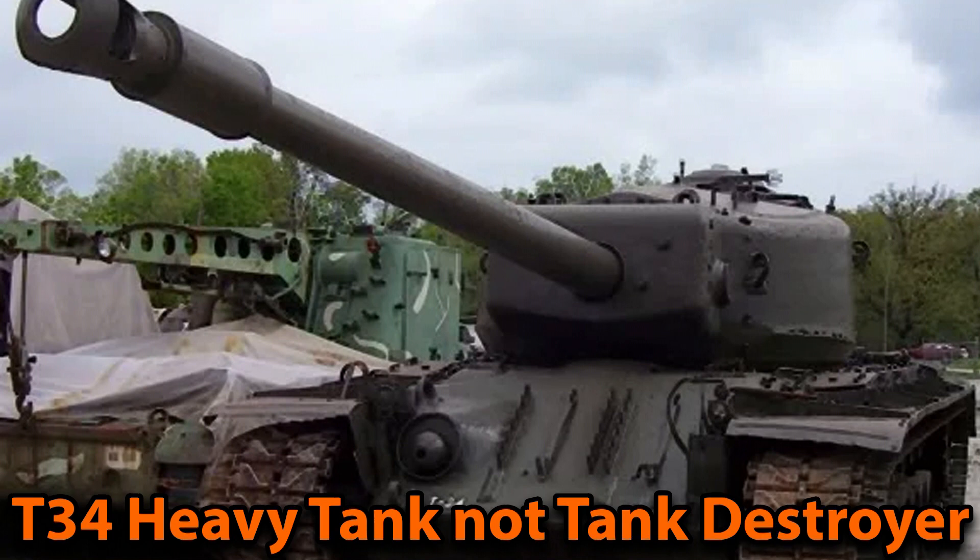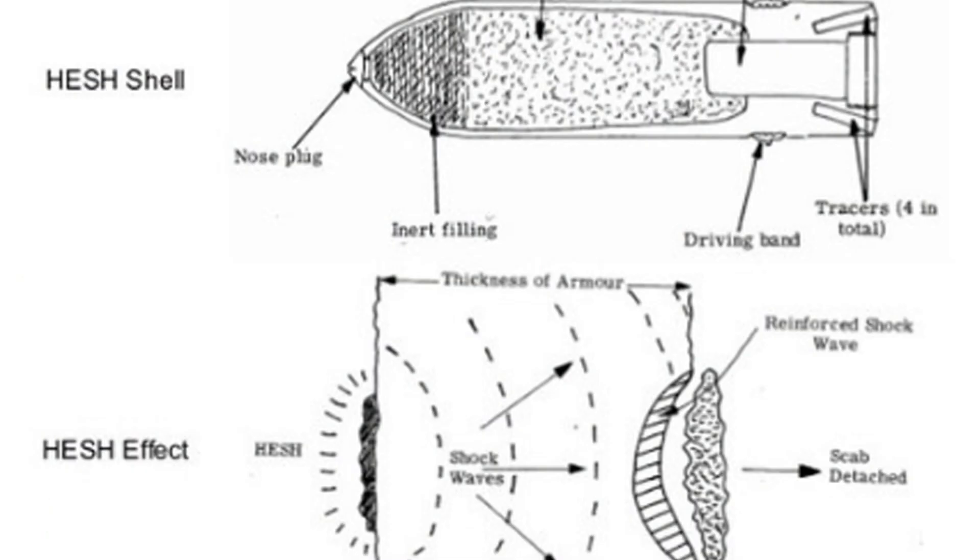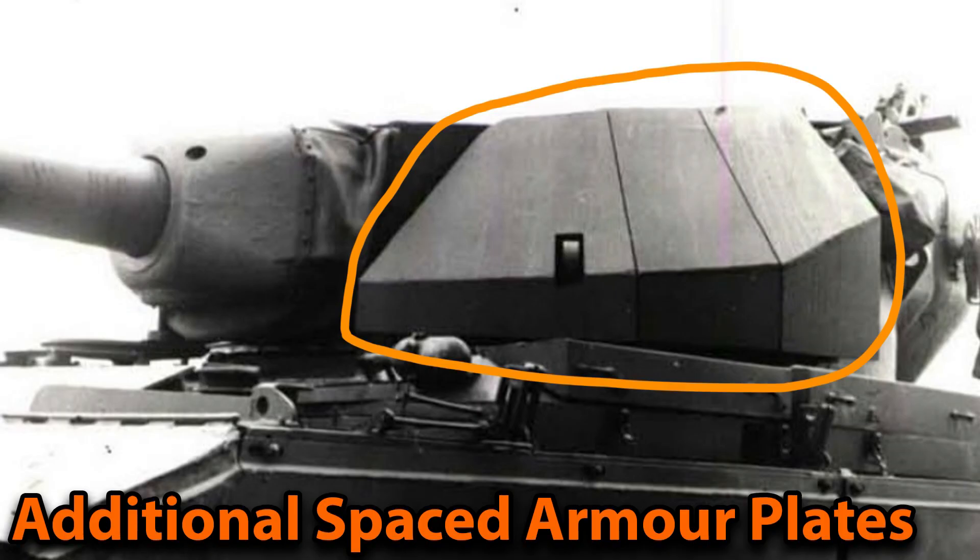The APDS rounds from the 120mm were fully capable of frontally challenging the IS-3 at a distance of 900 meters, and beyond that they would use HESH rounds. Originally HESH rounds were anti-structure rounds, but it was found that they also perform excellently against tanks. When a HESH round hits a tank it creates spalling inside, killing the entire crew. A countermeasure against this was spaced armor, which the Conqueror was also outfitted with. These rounds were seen as fully capable of taking out an IS-3 heavy tank.